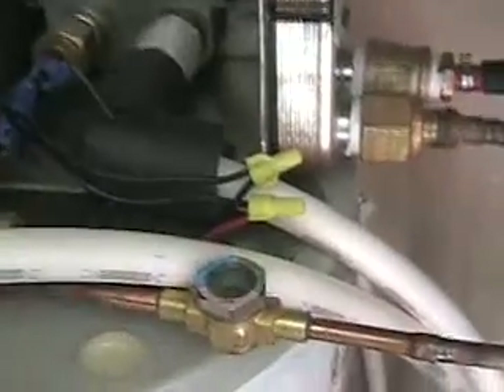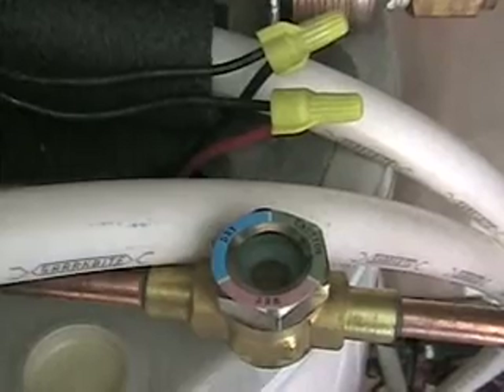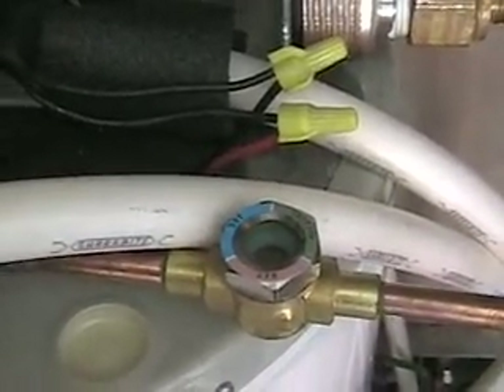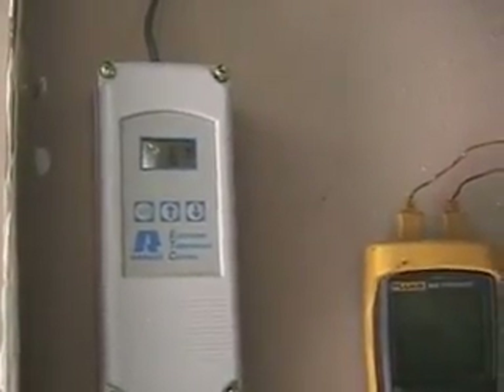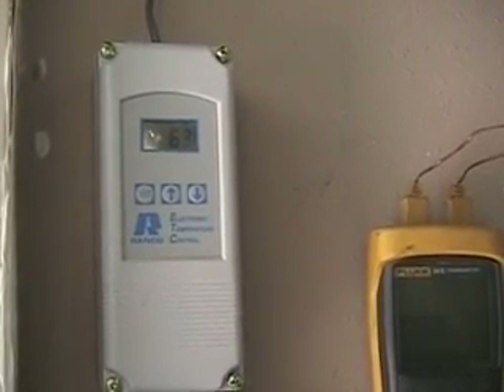I put in a sight glass — a refrigerant sight glass. It tells the level of the refrigerant and makes sure there are no bubbles in the liquid refrigerant at the thermostatic expansion valve. Now this is controlled — for the floor heat — there's a thermostat up here that monitors outside temperature, and it's working out pretty good. I may have to add an inside thermostat.